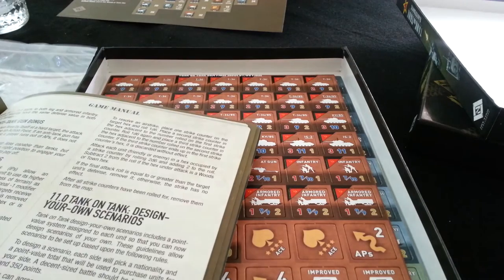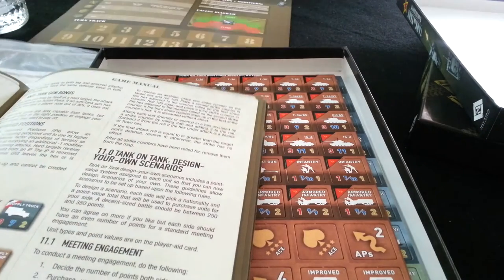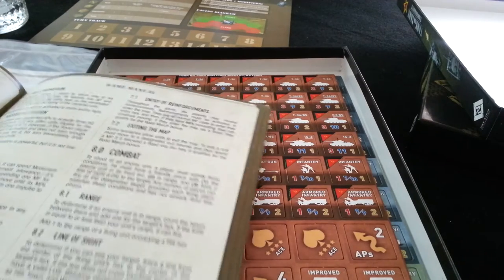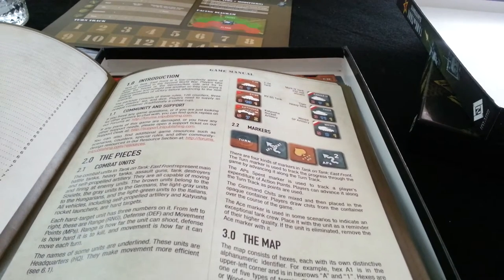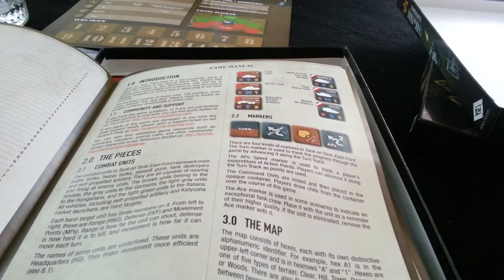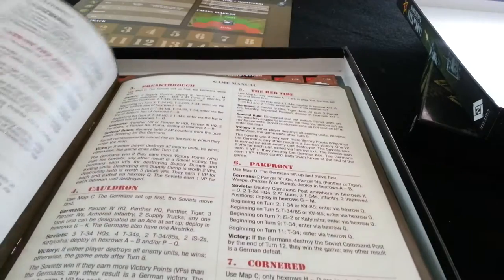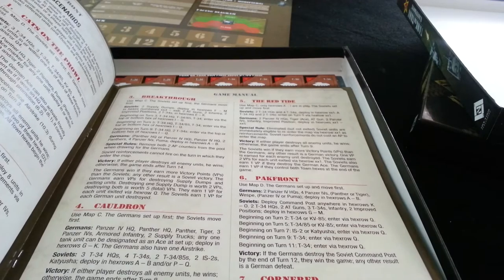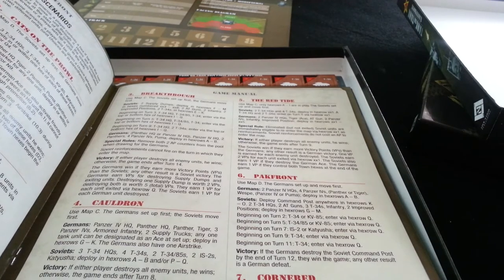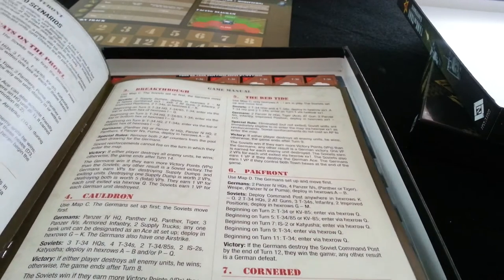An interesting thing would be to see if there are any movement changes for terrain based on weather. I wonder if that is in here somewhere. I'm just trying to quickly skip through to see if I can see that — I cannot find it quickly. May well be that there are no penalties for movement in the snow, given it's snow, right? That it's more thematic than it is terrain specific.